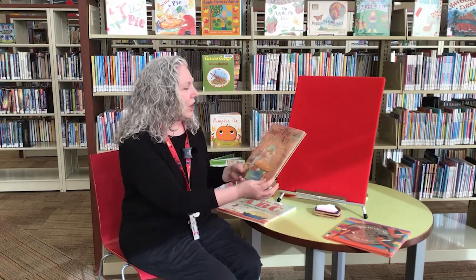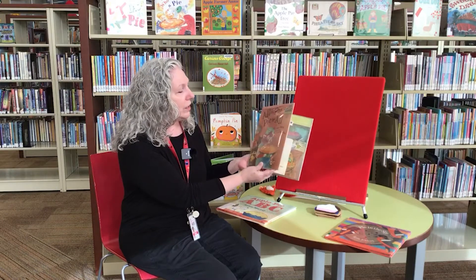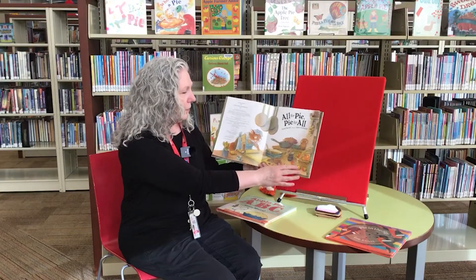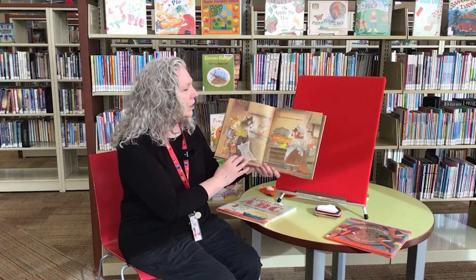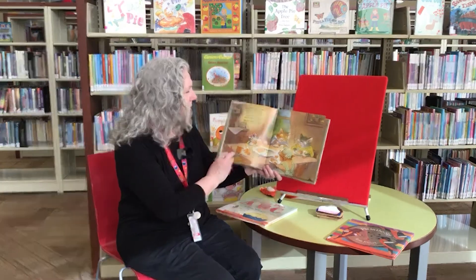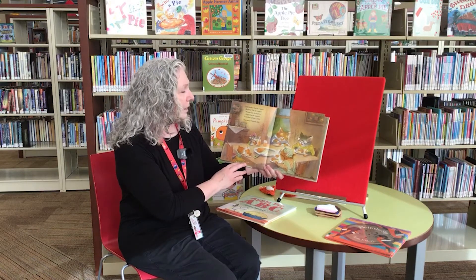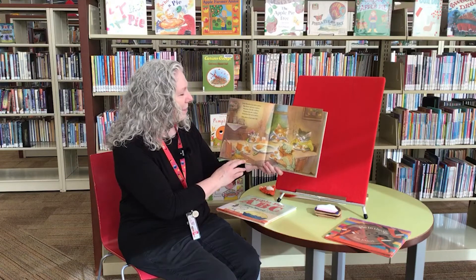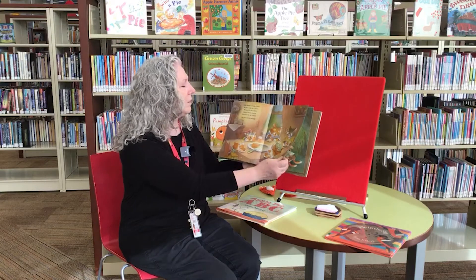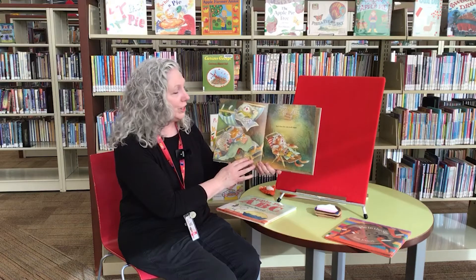Our next book is called All for Pie and Pie for All. It was written by David Martin and illustrated by Valerie Gorbachev, and it's read with the permission of Candlewick Press. Grandma Cat made an apple pie. Little Brother Cat ate a piece. Big Sister Cat ate a piece. Mama Cat ate a piece. Papa Cat ate a piece. Grandma Cat ate a piece. And one piece of pie was left. Hmm, I wonder what they're going to do with that. And then the cats all took a nap.